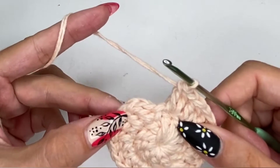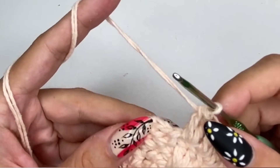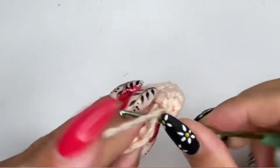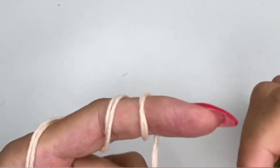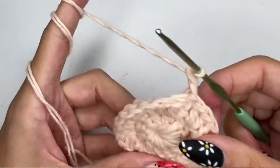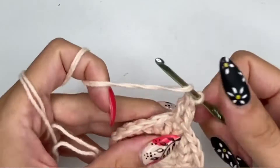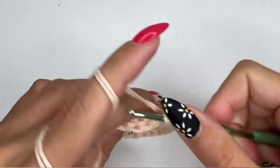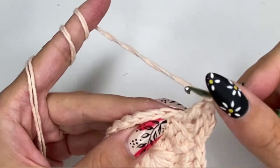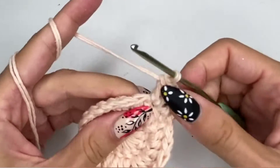Once you have all of the double crochets done, make sure you have all the stitches. If you need more, just chain a few more and add them, then connect your work. I'm going to chain two, yarn over, and start doing double crochets. For this row, every second stitch gets two double crochets: one double crochet, then in the next chain space insert two double crochets, and continue until the end.